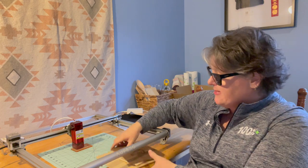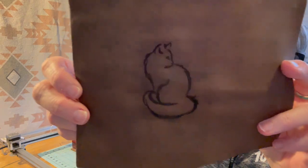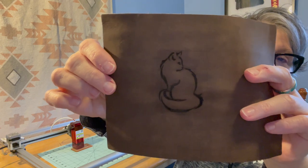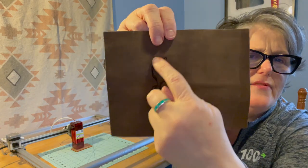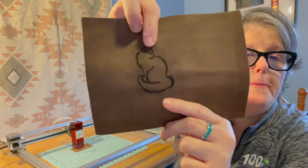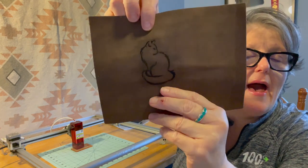I have some samples to show you of what the burns look like. I used the same picture across all the different materials. I did do a framing pass and I think I shouldn't have because you can see the outline of the frame.